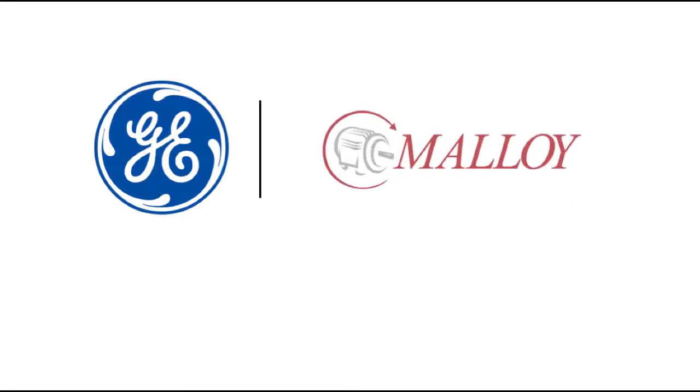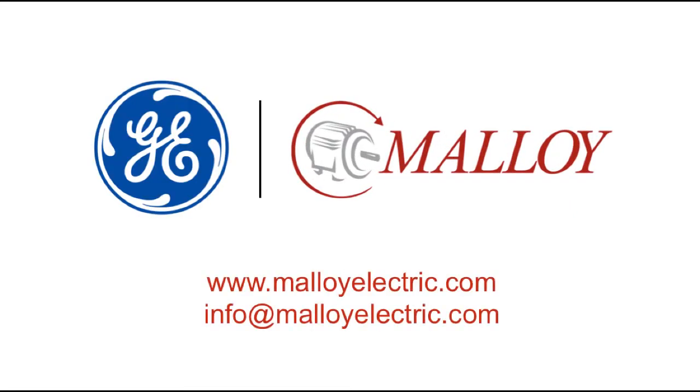This video was brought to you by GE Power Conversion and Malloy Electric. For more information about GE Motors, please contact your Malloy representative.